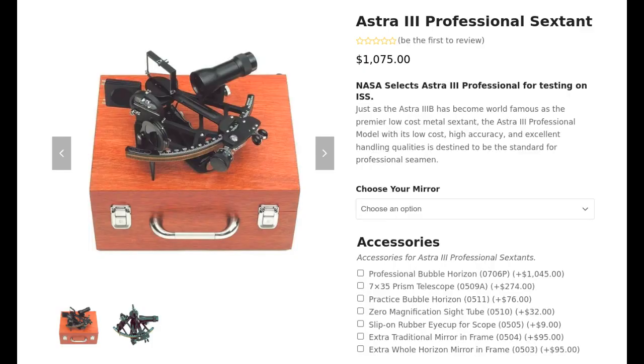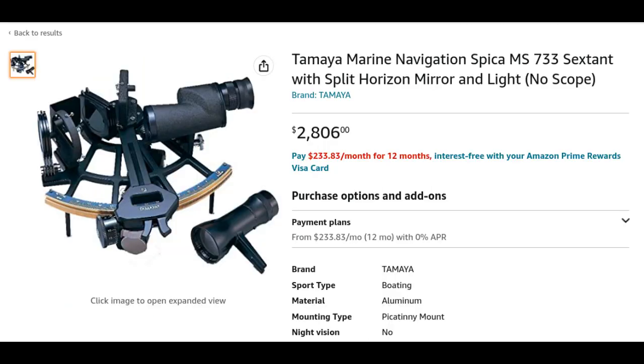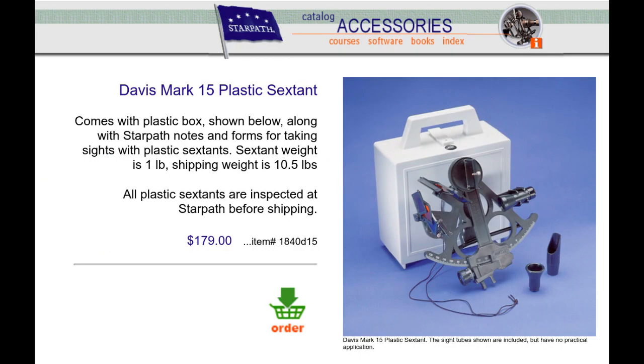My usual answer is the Davis Mark 15. It has a lot going for it, including a really great price point. If you've shopped online for new professional grade sextants, you might have suffered some sticker shock at the $1,000-plus prices. Even a decent used sextant can cost hundreds. The Davis Mark 15, however, is available for less than $200.